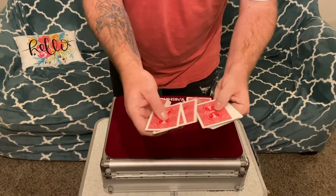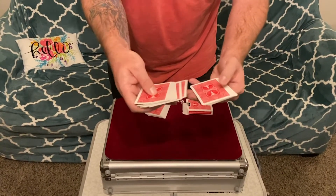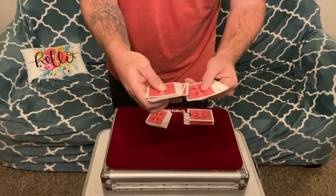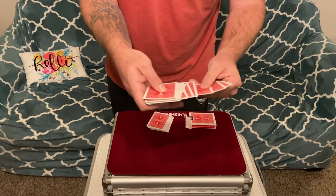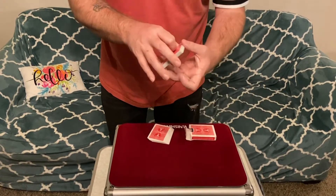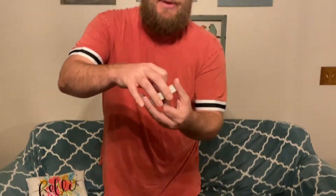25 cards, just like that, by weighing them. Now those are the red ones, but the black ones are a little thicker, so let's see if I can measure them.